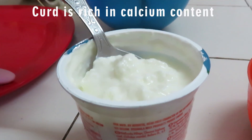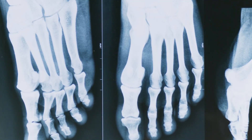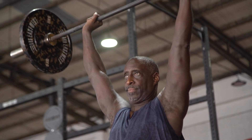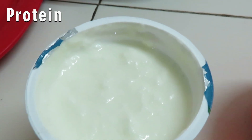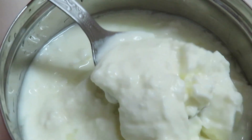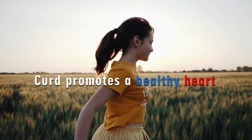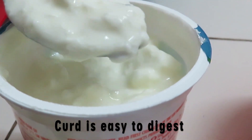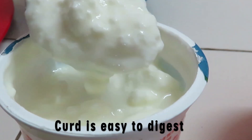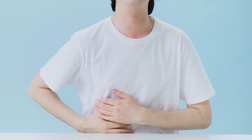Curd is rich in calcium content, therefore it helps maintain bone density and also strengthens them. Protein, potassium, and magnesium found in curd help in lowering high blood pressure and promote a healthy heart. Curd is easy to digest, and the good bacteria present in it improve gut health and treat an upset stomach as well.